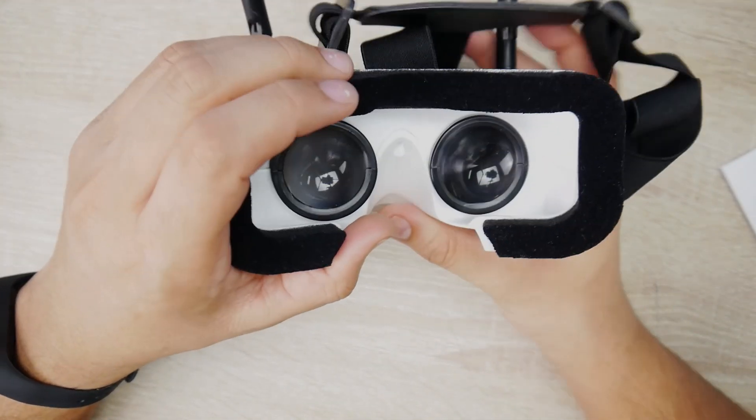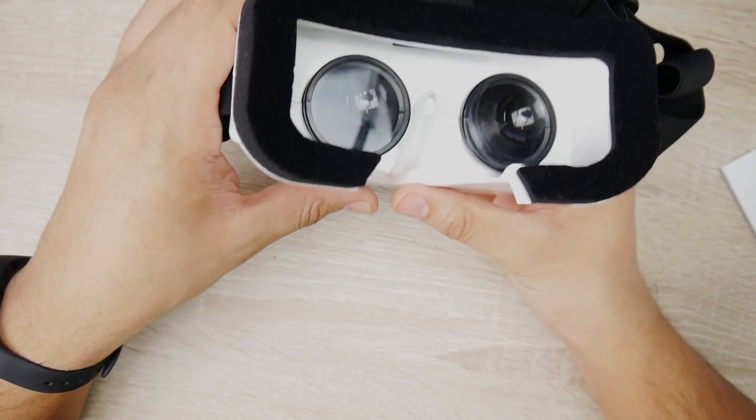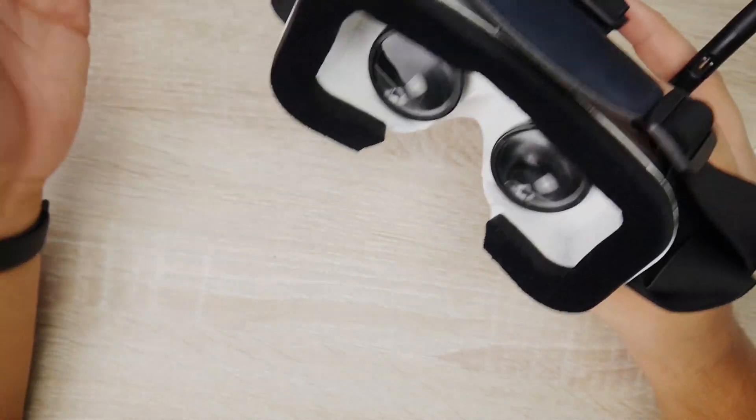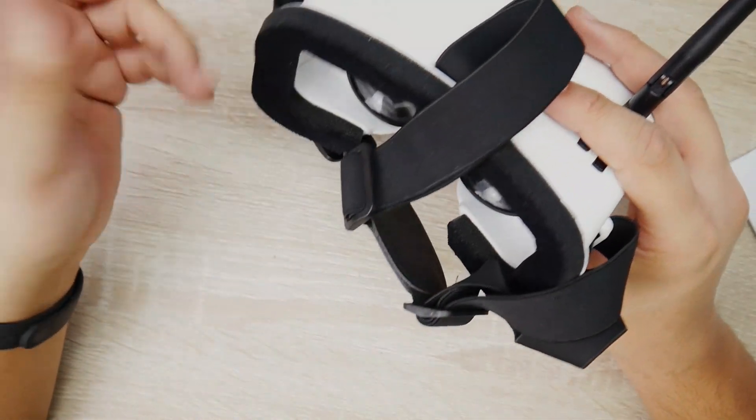The fitment is pretty decent, at least for my face, and better than their other cheaper models. They also have IPD adjustments, so I'm able to see now with their cheap goggles. I was able to see the screen without it being a double screen.